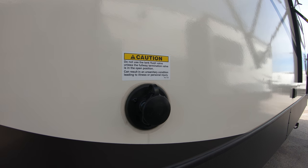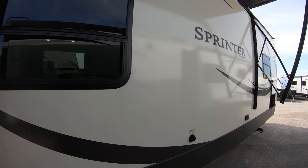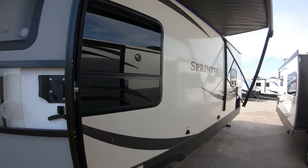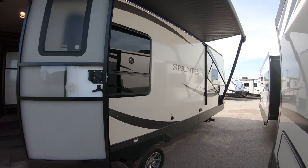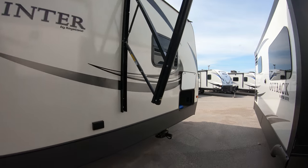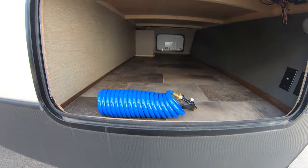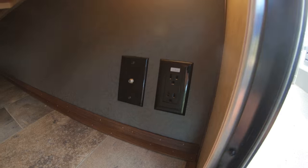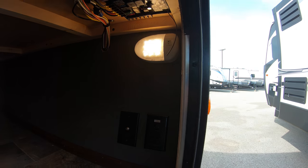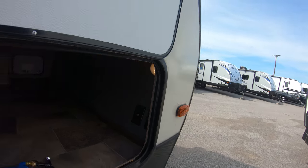We'll have a black tank flush — hook up a hose, there are sprayers inside that black tank. Makes it really convenient. I forgot to show you the pass-through storage here in the front. There's that blue coil hose for the outside spray port. The TV antenna is wired right in here too, with LED lighting. If you want a little TV outside underneath the awning, you can plug it into the antenna right there.